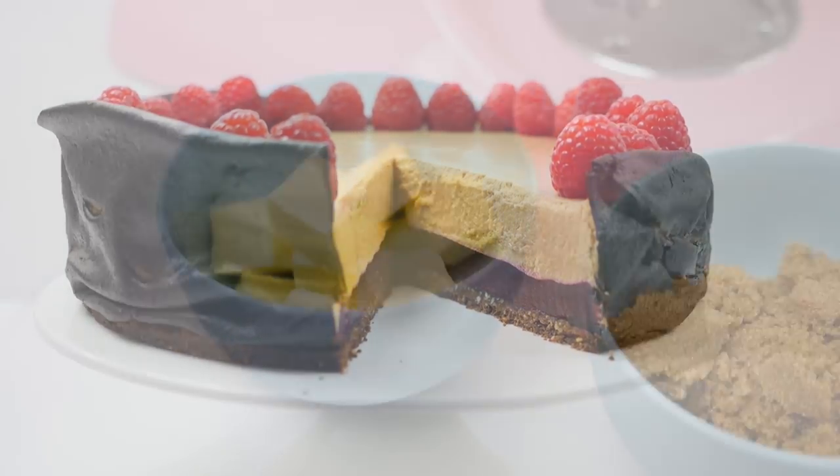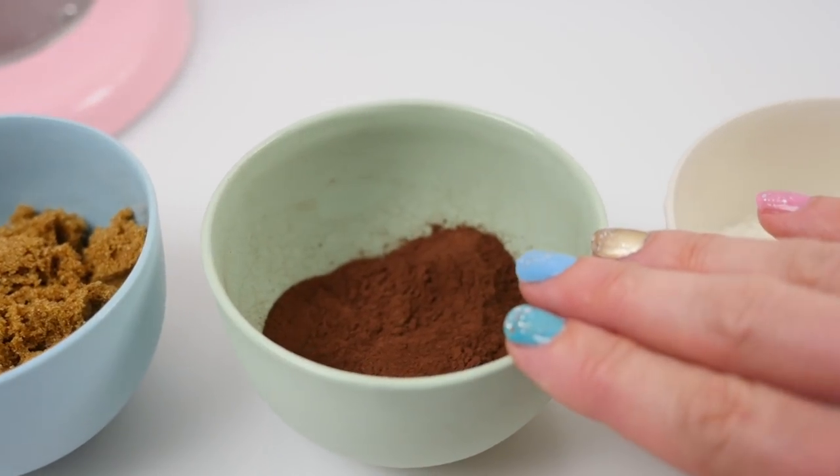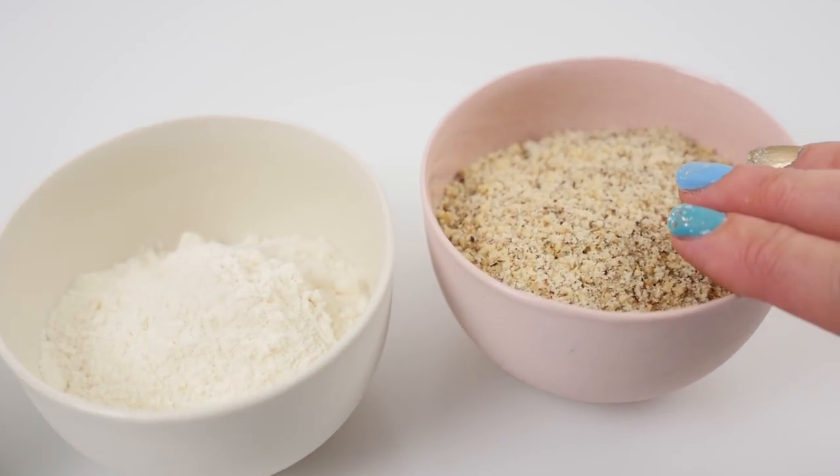To make the base we'll need some butter, brown sugar, unsweetened cocoa powder, plain flour, and some hazelnut meal.